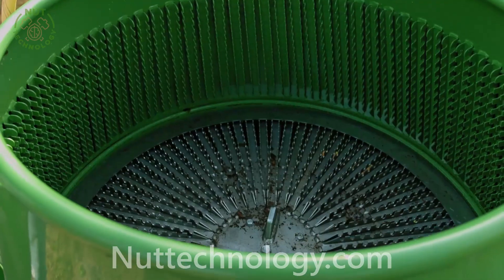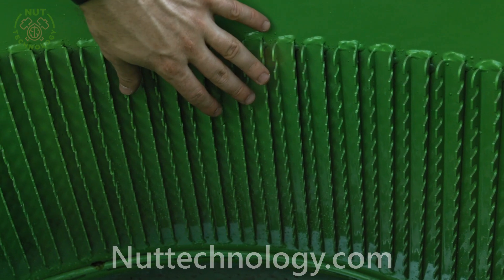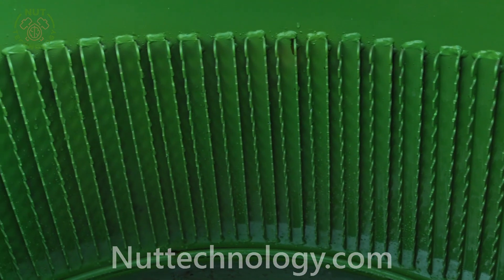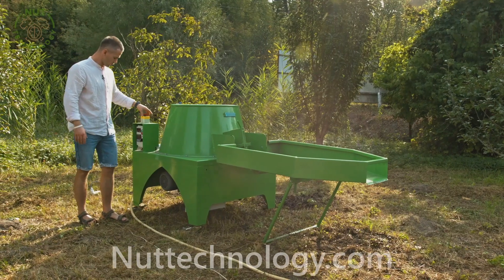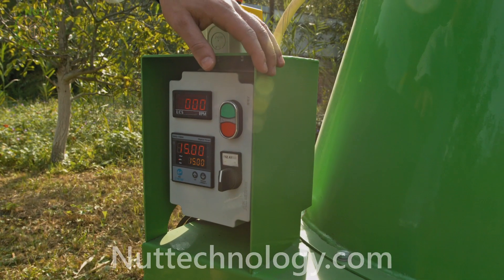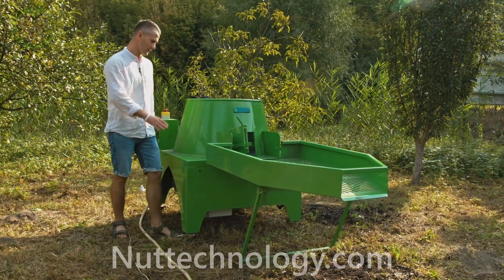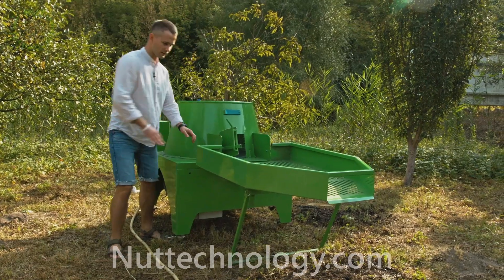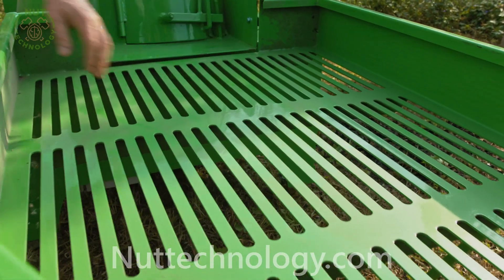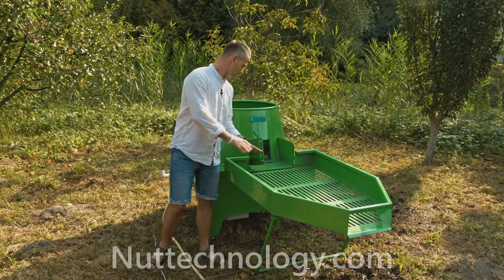The conical barrel makes the cleaning process smooth. It is made of steel with a comfortable control block, speed adjustment, and emergency stop button. It also has trotters for easy transportation on a flat surface, a walnut uploading system, and a comfortable inspection table.